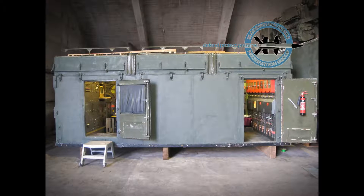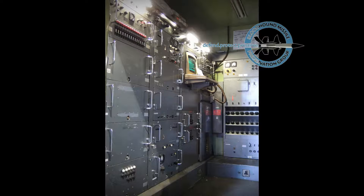The launch control post was the operational control centre of the missile section and accommodated the engagement controller and technical supervisor. The engagement controller controlled all missile section operations, while the technical supervisor monitored all the equipment and system functions in support of the engagement controller.